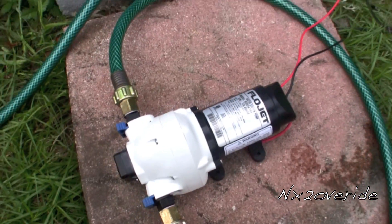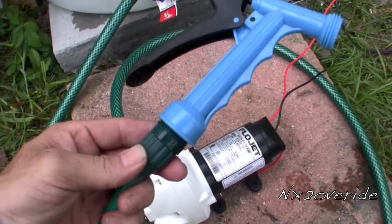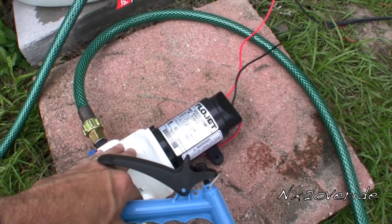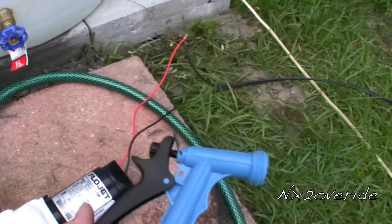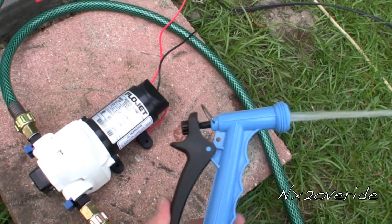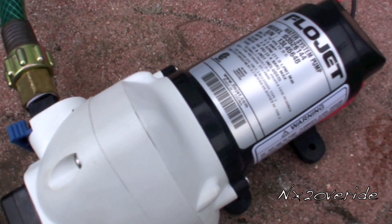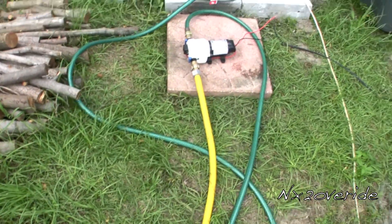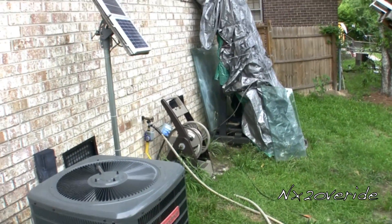So I bought a Flow Jet water pump. The cool thing about these is they're like RV pumps — when the end of the hose is closed and back pressure builds up, the pump will turn off. Then when you open it, it shoots water out and cuts off again. Flow Jet pump — awesome.